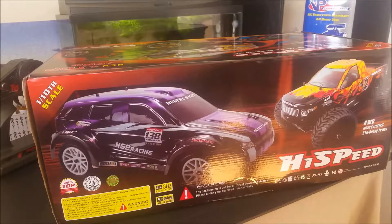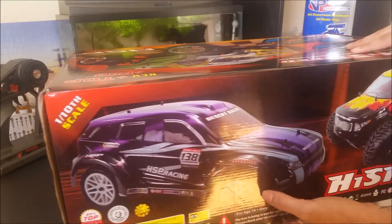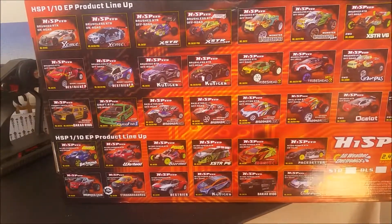Welcome to the shop everyone. I'm John and today I will do a quick unboxing of this very nice 1/10th scale HSP nitro truck, or monster truck. I would say this is a very popular and well built truck for its price range.